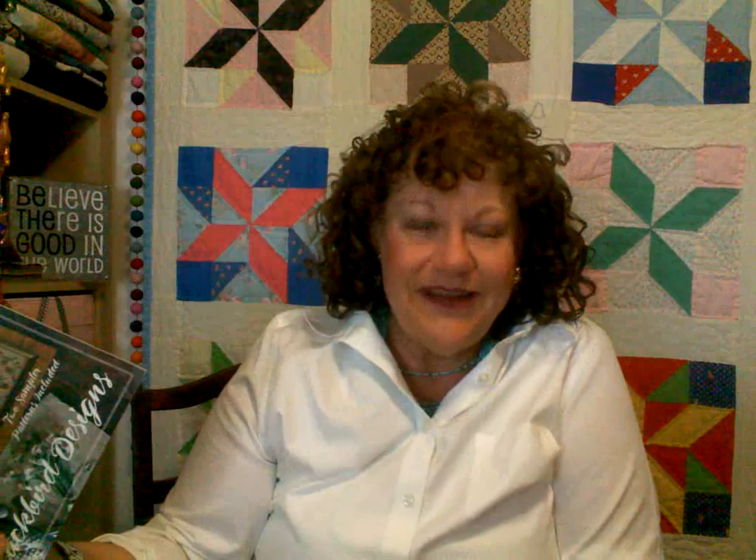I also got the pattern 'We Live in Hope' — I love that. I have all the threads, they all came in from different places, but I'm waiting on some fabric. And another friend let me borrow some fabric too — so that whole hoarding thing, hats off to you!